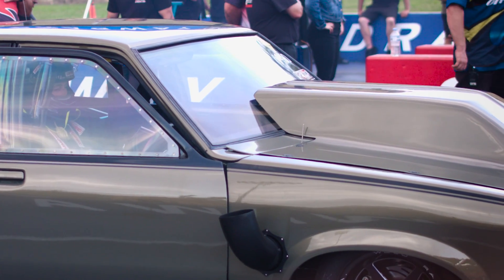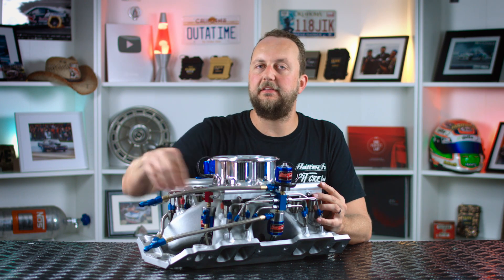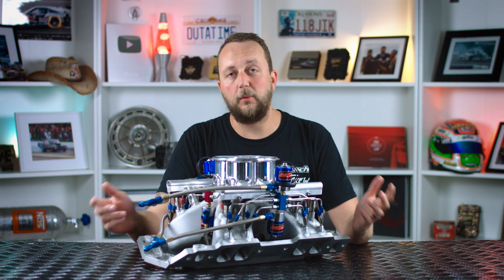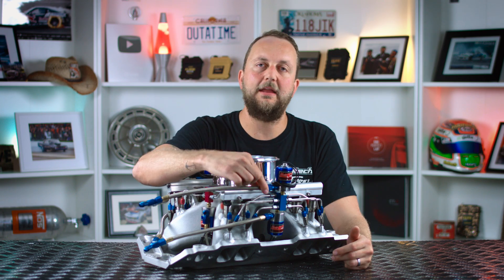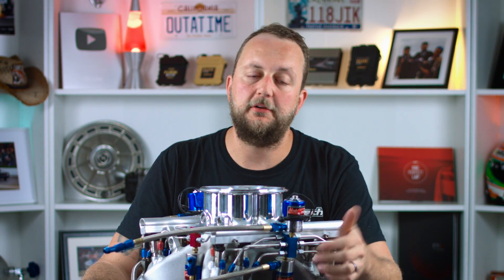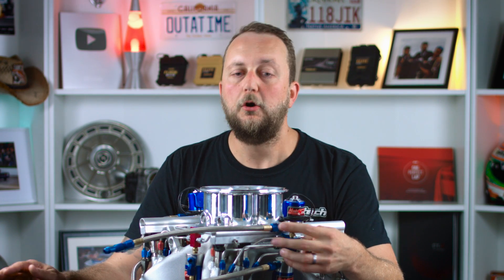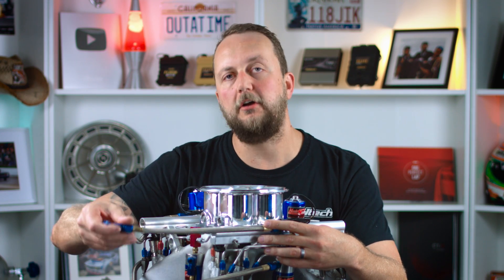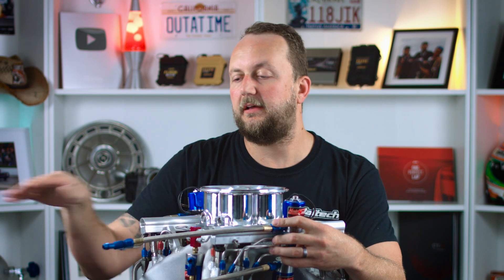Now we've all seen a car come up to the start line and purge the nitrous — the big spray out the hood that looks amazing. But it actually does have a very important use. When you fill the nitrous line and turn the bottle on, there's a whole bunch of air in the lines and we want to purge that air out and fill them with nitrous. The way to prevent directing just air into the engine for the first second or so of our spray is by purging the air out. We fit a nitrous purge solenoid as close as we can to the nitrous solenoid, manually trigger it, and no nitrous gets sprayed into the engine at all — we're just purging the air in the nitrous line and fittings all the way up to the solenoid. We press that purge button a couple of times until we see a good spray come out of the purge tube, which tells us the whole line is full of nitrous and we're ready to go.